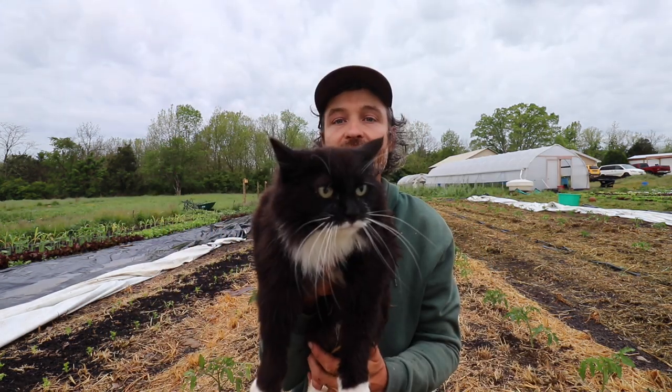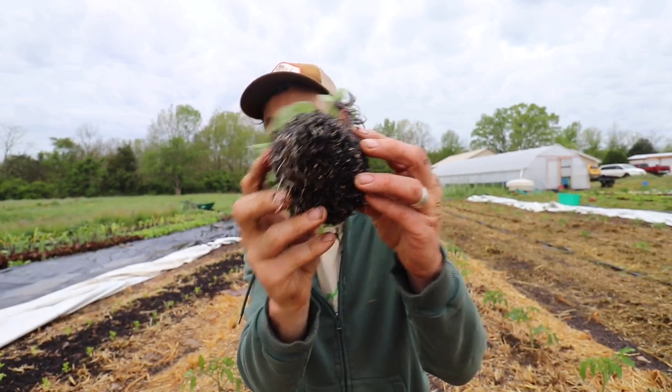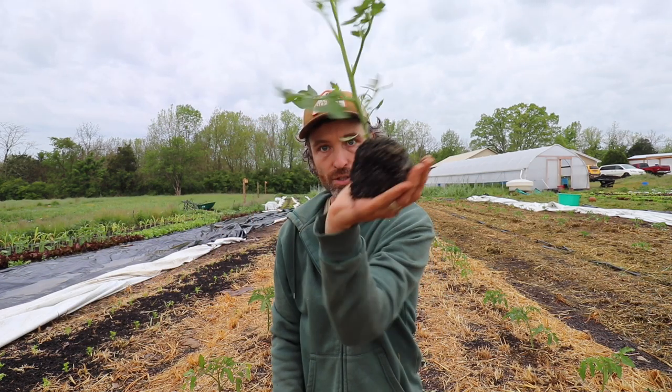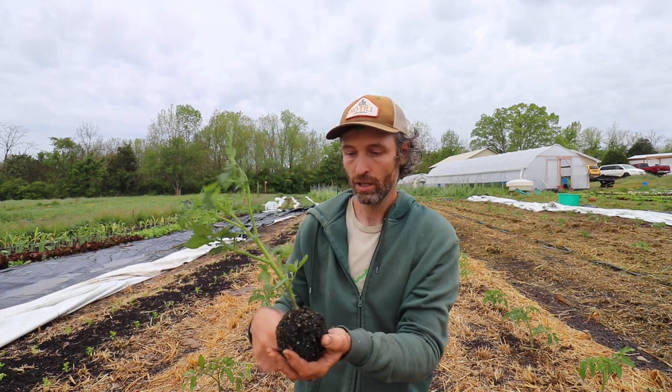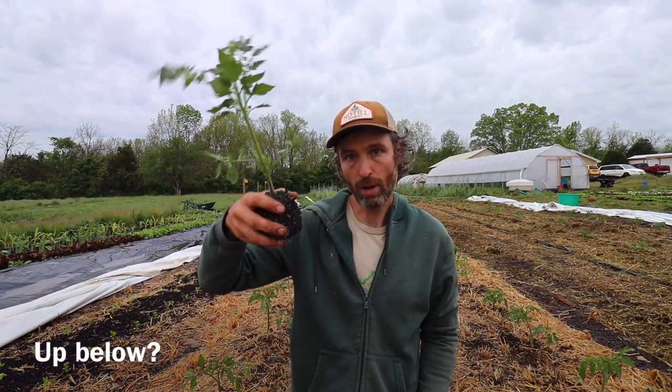So, 30-inch auger bit, three-inch diameter. You have choices — you could get different auger bits. The three-inch diameter is because it's roughly the size of our tomato transplants. We make these soil balls for our tomato transplants, pack them around — that's what they look like. We don't use little pots, we just do them like soil blocks. I'll put a link below about how we do that — just pop those in.